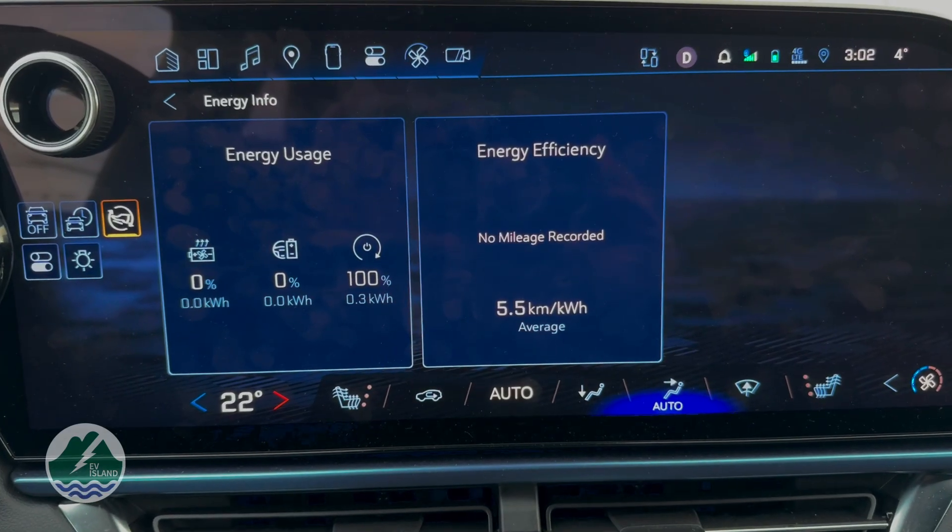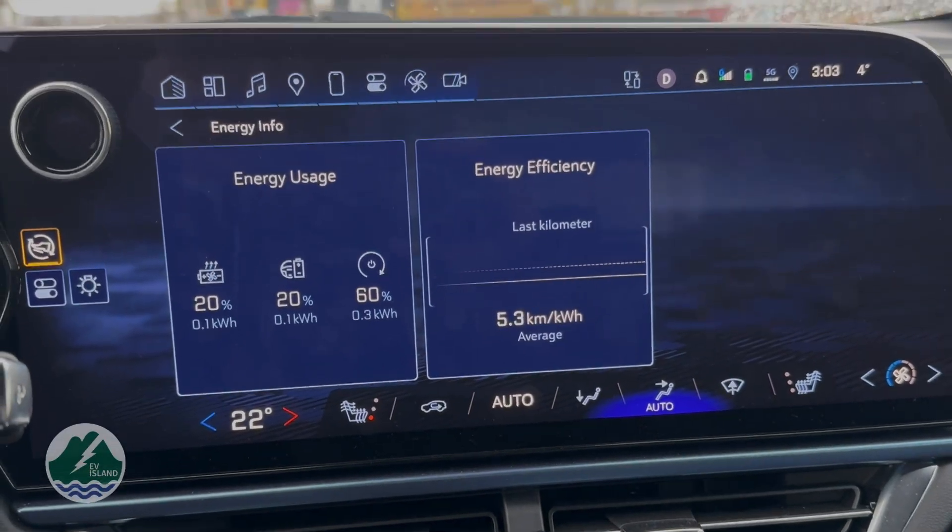That energy use transfers over to the climate and fast charge prep category. When you first start, you'll see 100% of the energy used is in remote climate, and then little by little as you drive, climate and fast charge and driving will inch upward. On a short drive, the energy used in the remote climate category could be just as much as in the climate and fast charge category. My understanding is that, like a house heat pump, there's an initial spool-up amount of energy used getting the system up to speed and converting cold air to warm air, so startup is a little more power-intensive than ongoing operation.